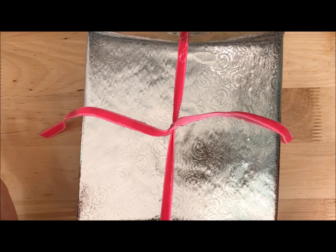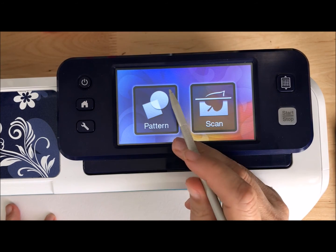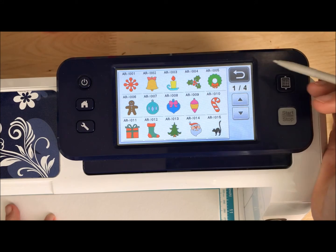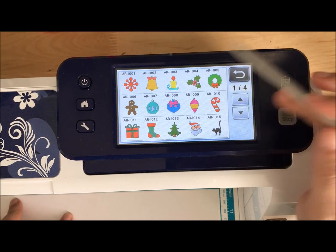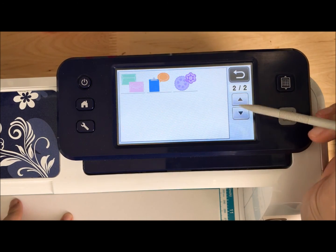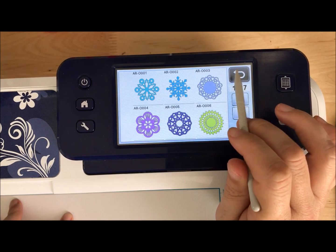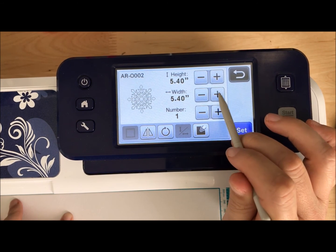Let me show you how I've been quickly using my Scan and Cut and just plain white paper to amp up my gift wrap game. Step one: know what size package you're working with. Mine is about seven by seven, so I want something smaller than that. I strongly recommend playing around with your options. This machine has all kinds of things — trees, Santa faces, holly. But I'm looking for quick and easy, so I found this section with beautiful snowflakes. I want this one.